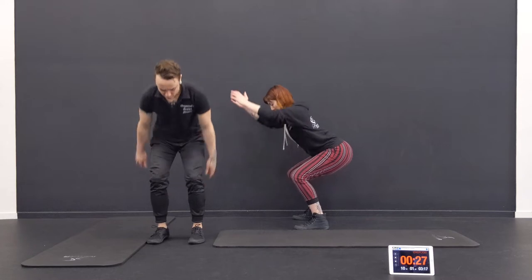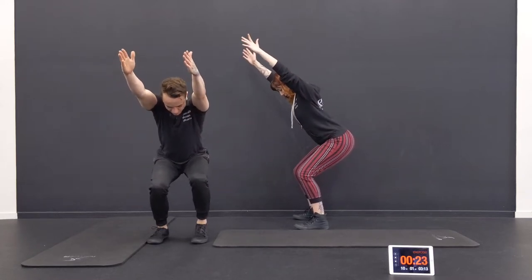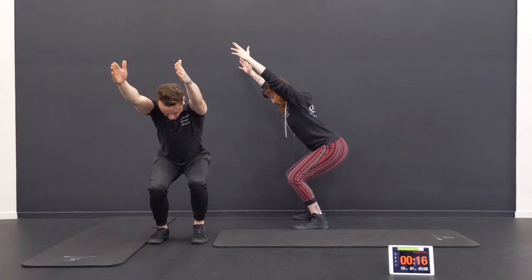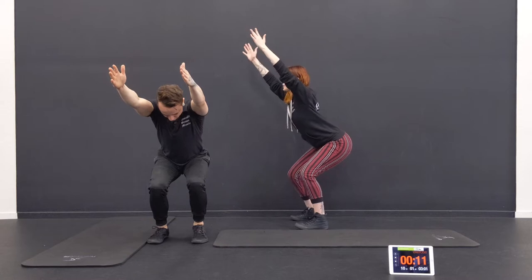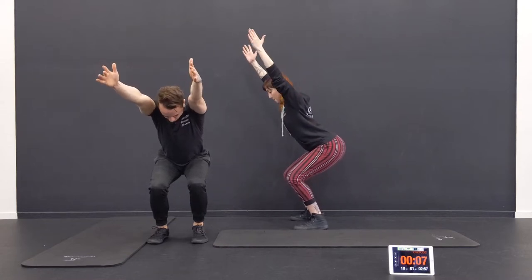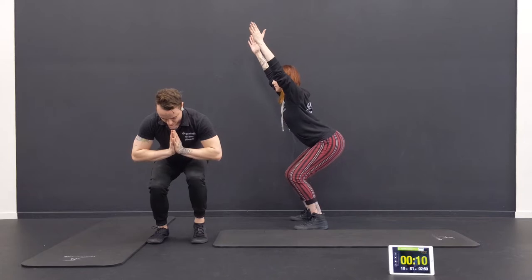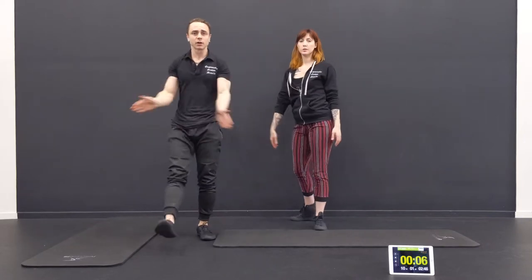Deep breath. I've got one more. Not too long to get to this chair pose and we've got one more round to get through. Chair pose — arms up overhead. I've lifted my heel on the left. Stay low, deep breath, squeeze the stomach. You've got it. Arms as straight as you can. Keep that heel up. Good job. One more round.